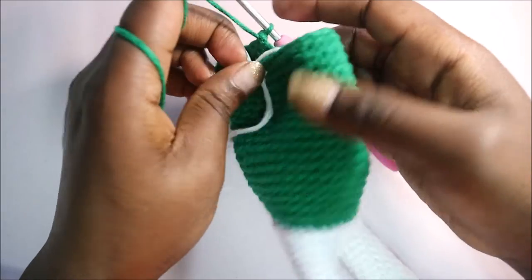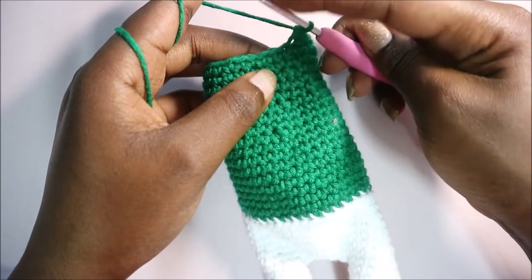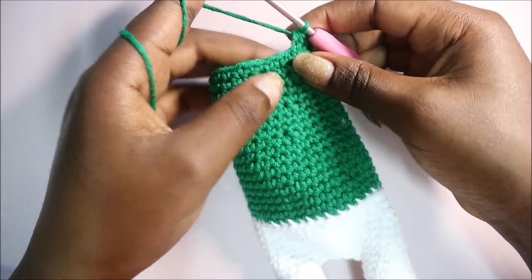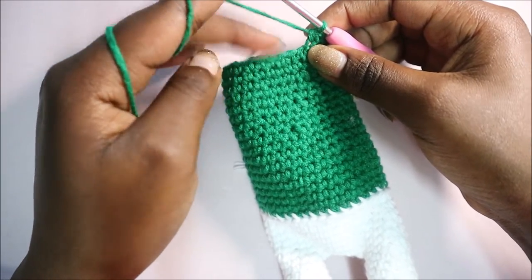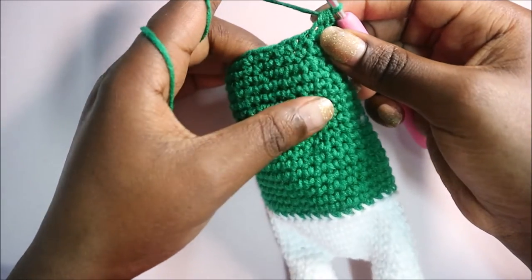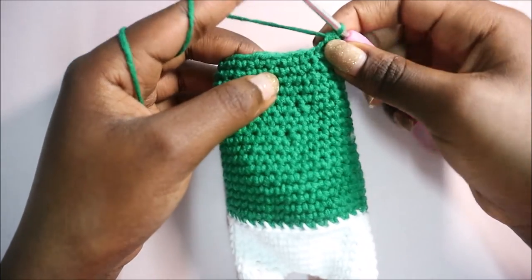After you're done with row 26, in rows 27 and 28 you're going to do single crochet in each row for a total of 26 single crochets per row. I'll see you when you're done with your 28th row.